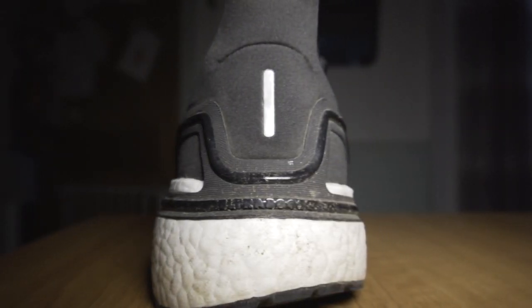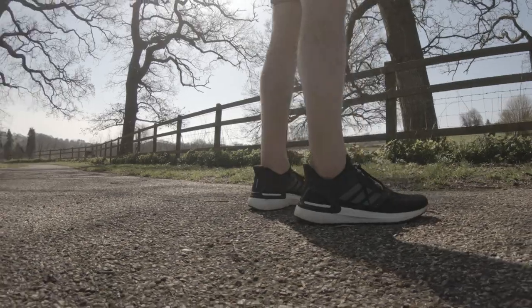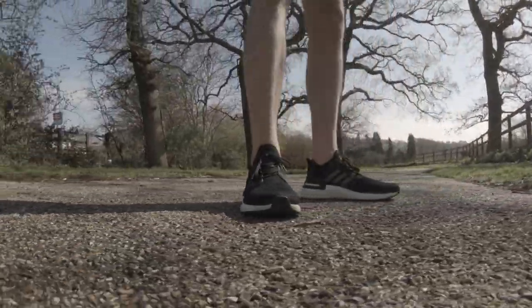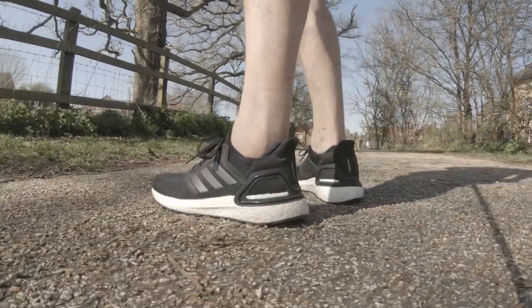On to midsole now. There's a 10mm drop here — 22 millimeters in the heel and 12 millimeters in the forefoot. There's a much more present drop heel to toe in this shoe though; it feels much, much more than 10mm, more like 12 or something like that. It really does feel as if you're sloping downwards in the shoe. And this is where another problem comes in.